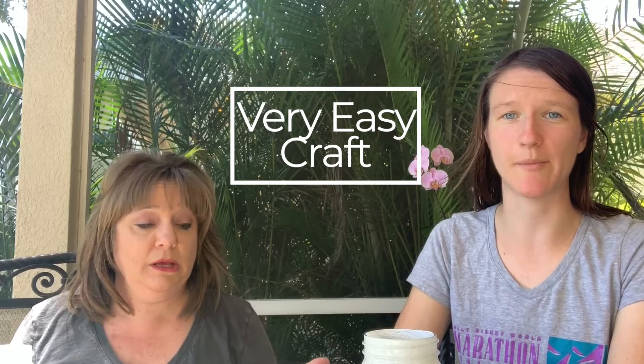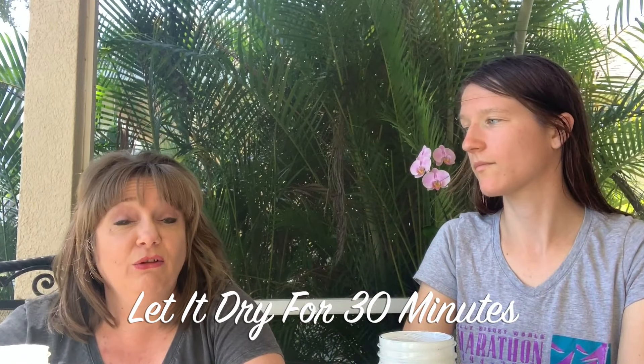That was easy peasy lemon squeezy, I promise. Anyone can paint the inside of a jar — not the outside, the inside. You've got to remember that this has to dry for 30 minutes, so — lunch? Lunch. But after 30 minutes, we're back with the jars. They should look like this.